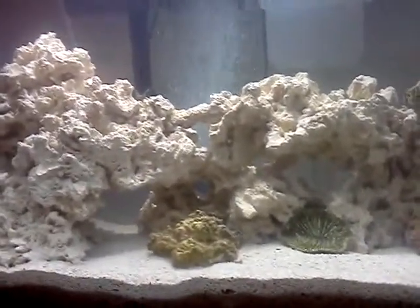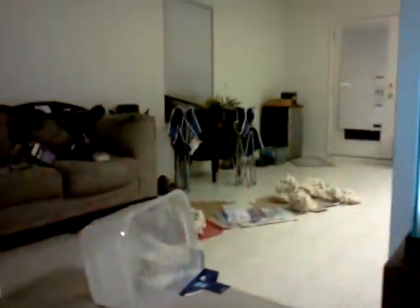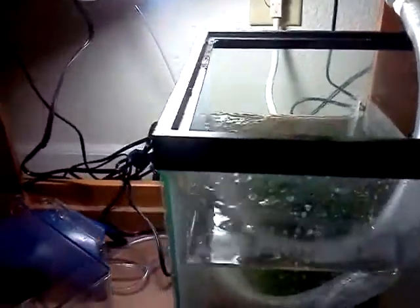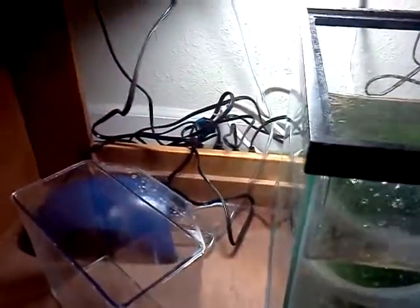This stuff I got from bulkreefsupply.com. I've got extra — I'll probably use that on a BioCube. I think I'm going to make a predator tank with a lionfish, maybe an eel. The sump is running well.